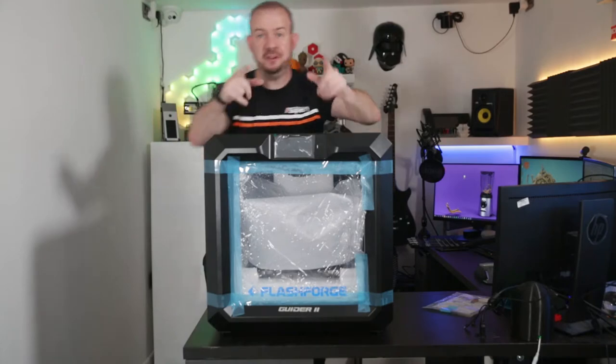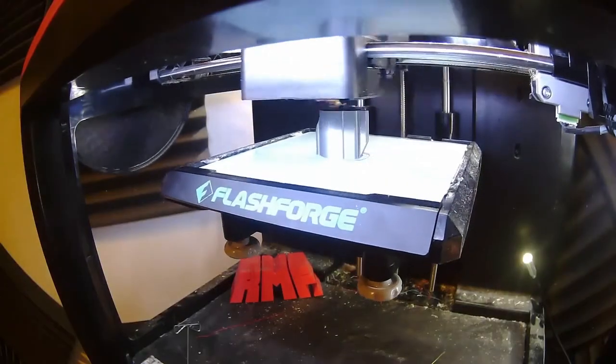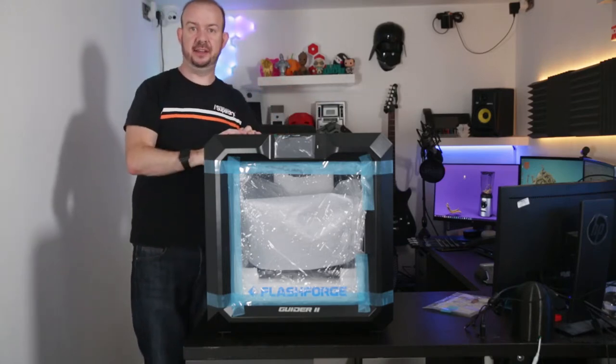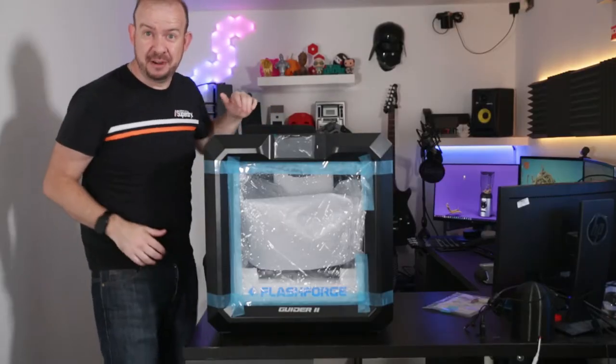Quick bit of history — my first ever 3D printer was actually a Flashforge Finder, which is like the little red version of one of these. It was a brilliant starter printer; I absolutely loved it for getting started and learning how it all works. There's not too much tinkering — it kind of works out of the box. I'm expecting the same kind of thing from this, just with a much, much bigger print bed.